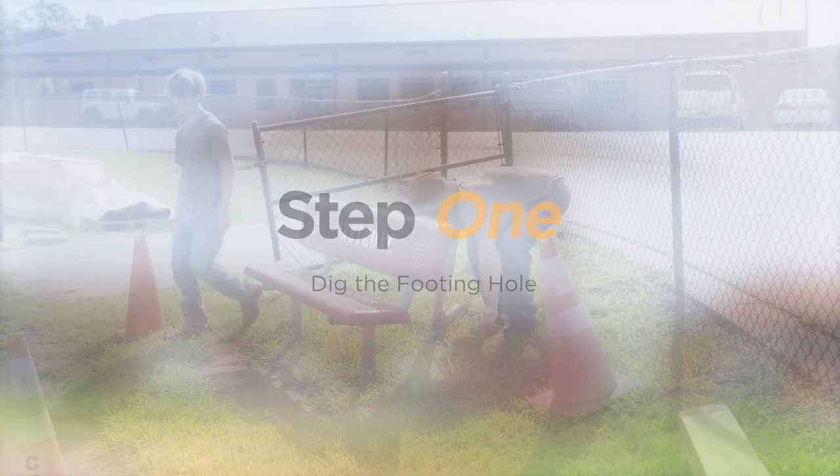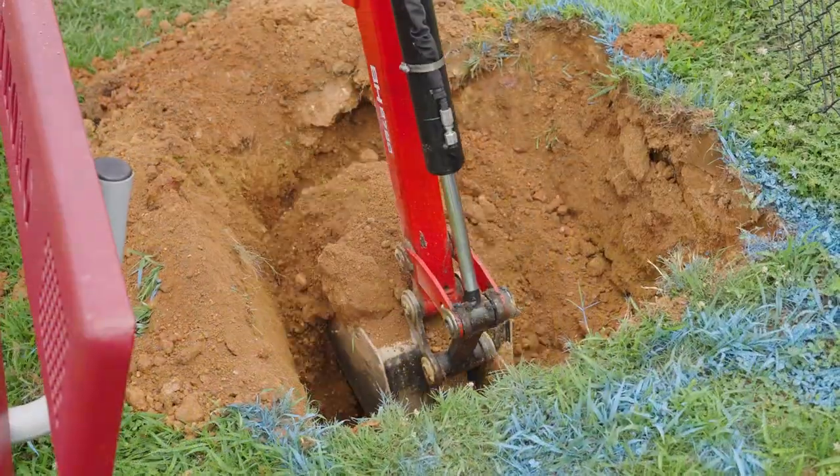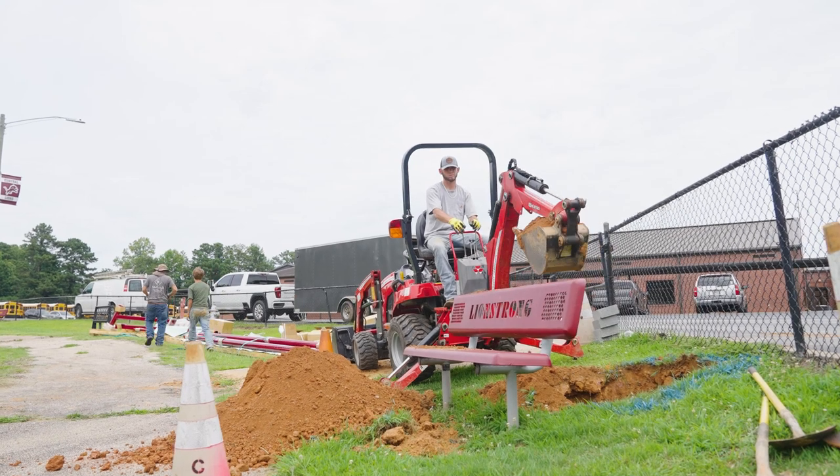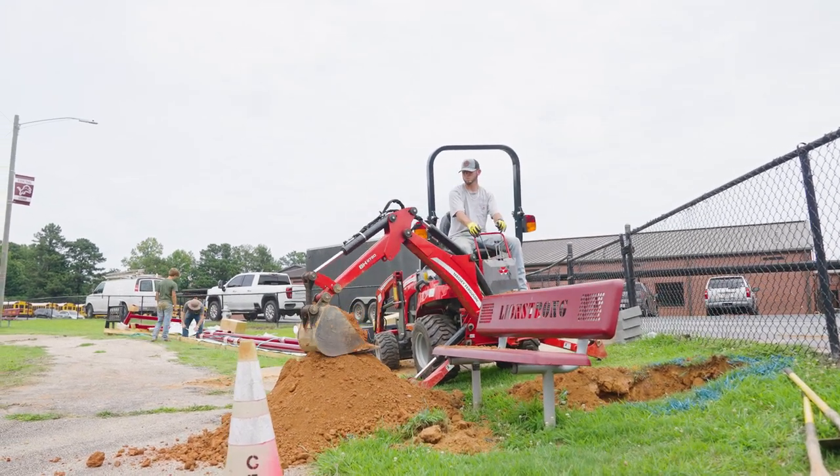Step 1: Dig the footing hole. After preparing the site, dig one footer hole where the column will be installed. The depth and dimensions of the footer hole are noted in the installation packet, and are different for each shade.